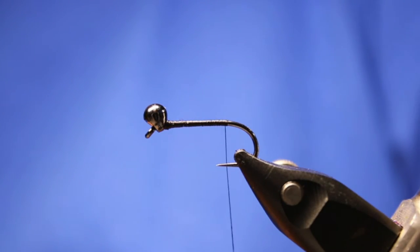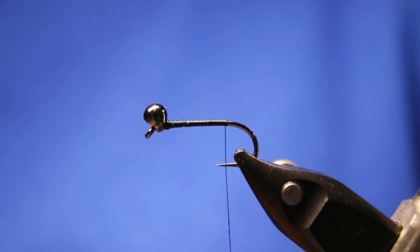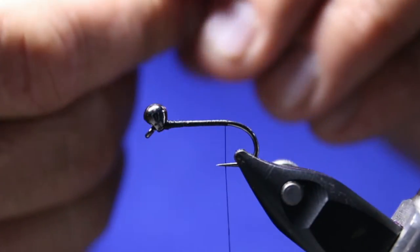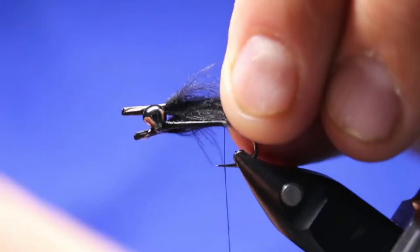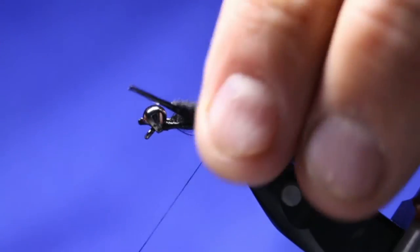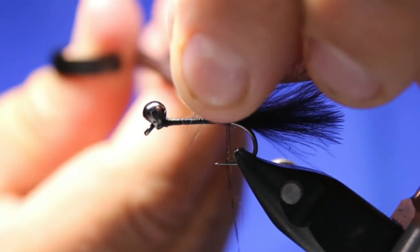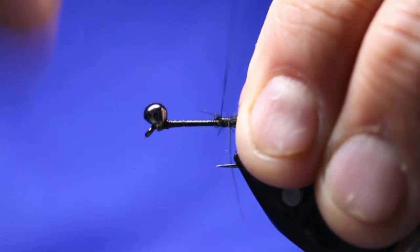Now we'll take, depending on the feathers, two to three CDC feathers and stack them. In this case I'll take two — I found a couple of decent ones. I'm just going to stack them as they are. I want this about the length of the body sticking past, so about there. Get that locked down nicely — make sure you've waxed that thread. Do this just like marabou: under, over, and under. Cut that off and make sure those ends are tied down nicely.